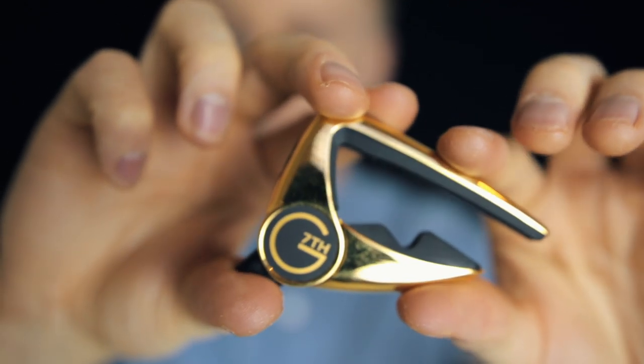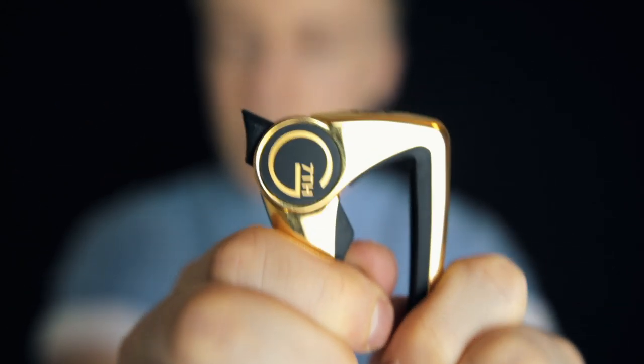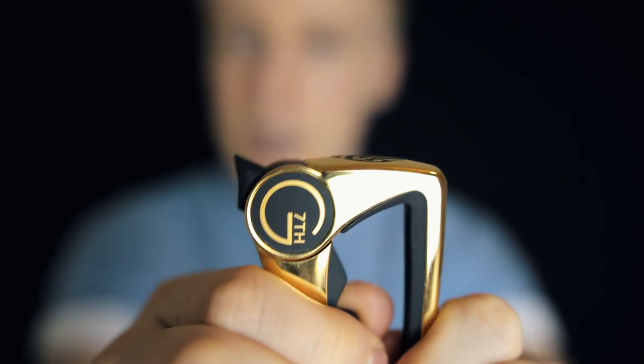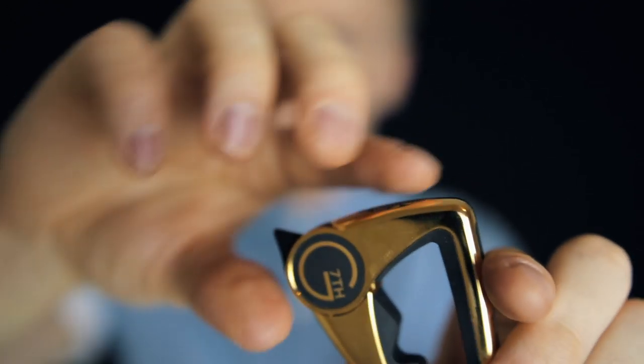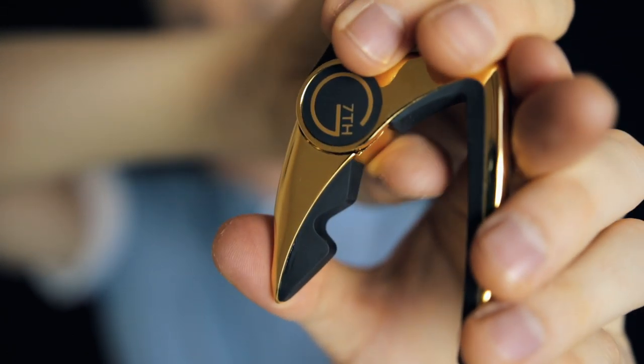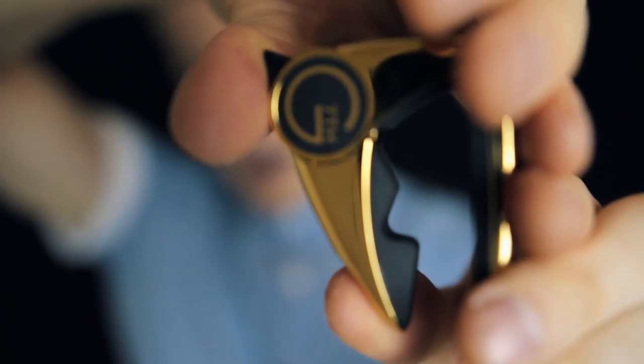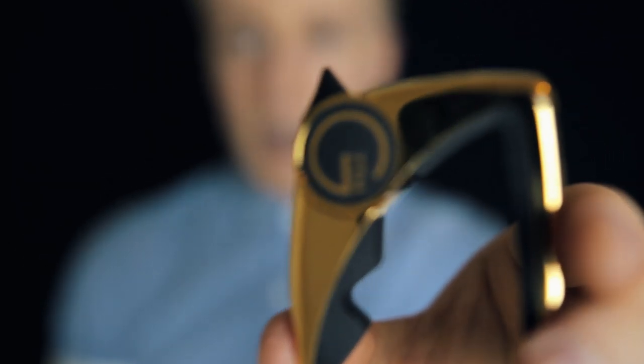This Capo essentially locks in place — once it's on, it's not coming off, which is the cool thing about it. It's sort of a locking mechanism, and then all you have to do to release it is push this black bit in. The further it goes in, the more it locks around the guitar, and then you can just clip it off.